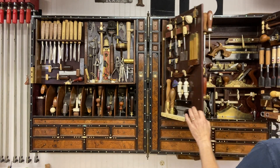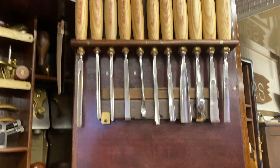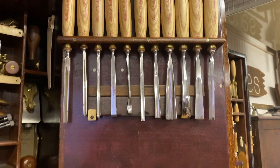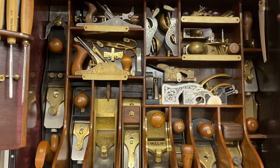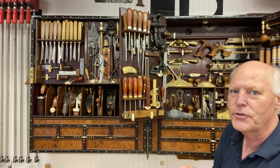Inside of it, at easy reach, I have things like my screwdrivers, my wood chisels, and every other thing I can use. All my planes are within reach — all I have to do is reach and grab them.